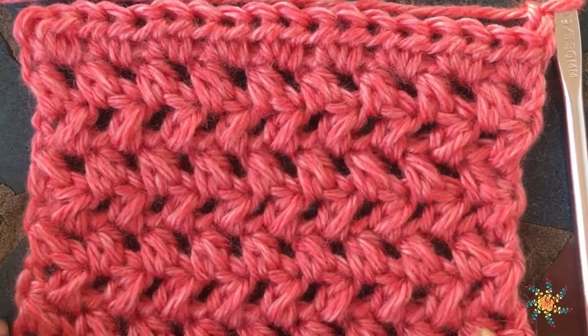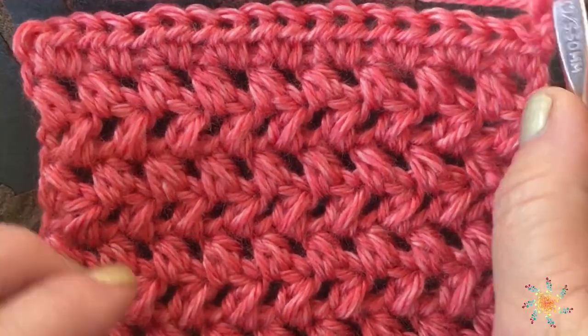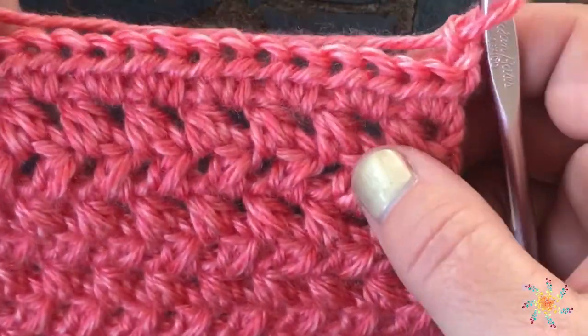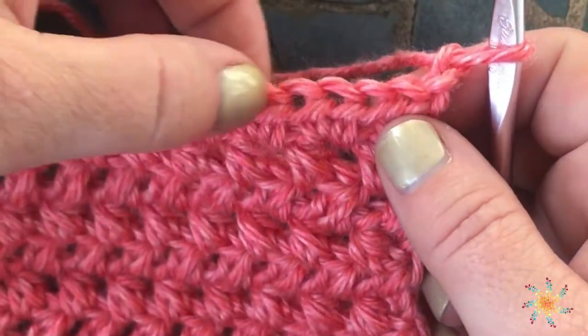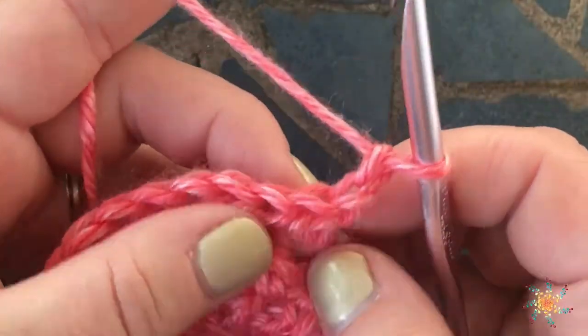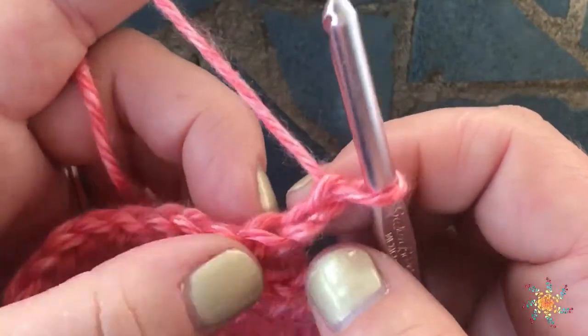I actually chained one in between so that I could have an even swatch. But for the purpose of decreasing, which is what you're doing when you create a half double crochet two together, I'm not going to use a chain for this row that we're about to do. I've already chained two.